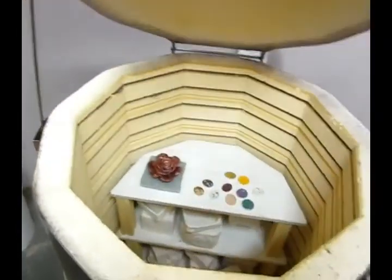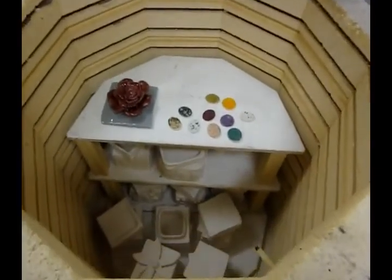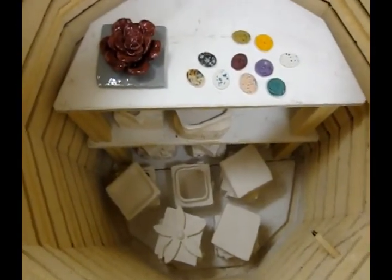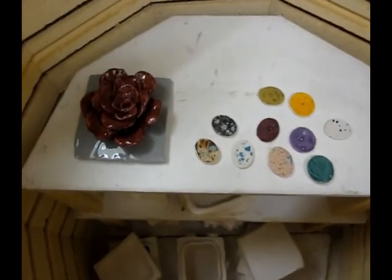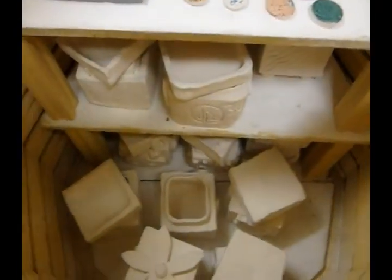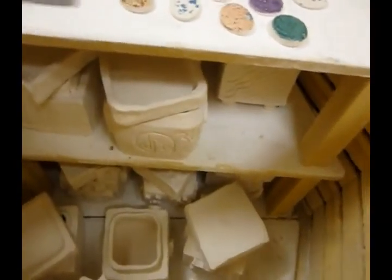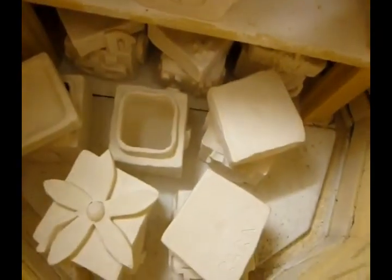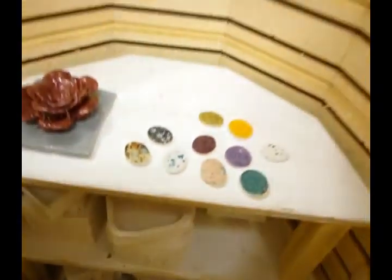I've been waiting patiently and the temperature has fallen to about 107 degrees, so it's safe for me to open up the kiln. Inside, there are some glaze-fired pieces on the top and bisque-fired boxes on the shelves below. It's ready for me to unload with my heat-resistant gloves, and these pieces are ready to be glazed soon.